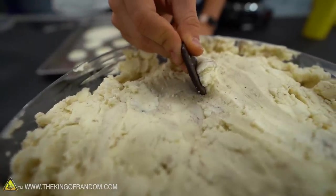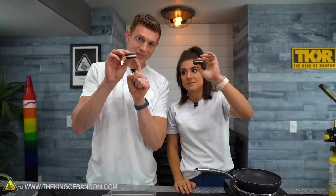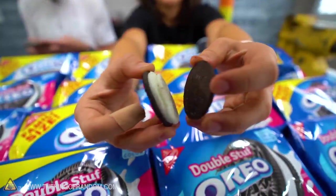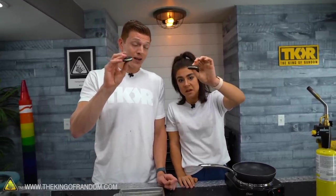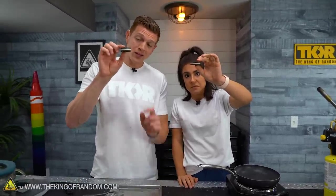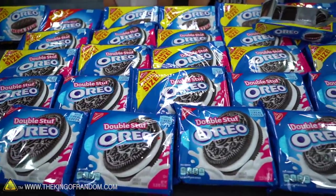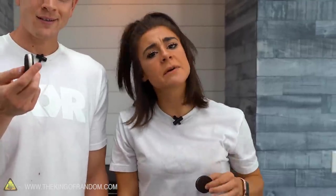Before we get into the Oreo cream, we've got to talk about the amount of cream. Grace has the double stuffed and I've got the mega stuffed — and hers looks way fuller than mine. The double stuff actually has 1.86 times the cream of a normal Oreo, so it's not truly double. And the mega stuffed is 2.68 times the cream of a regular Oreo — so it's not even triple. We're getting jipped! Oreo, step up your game.